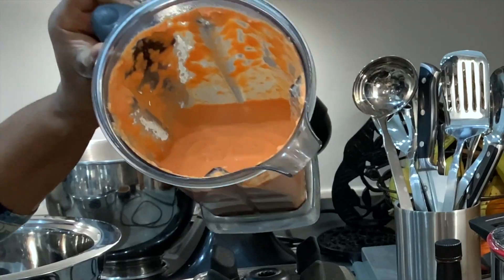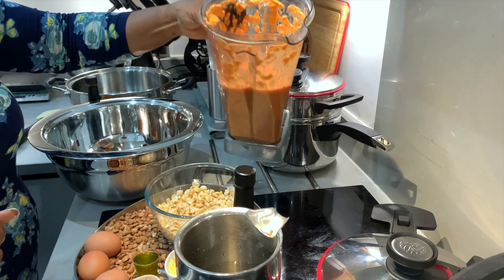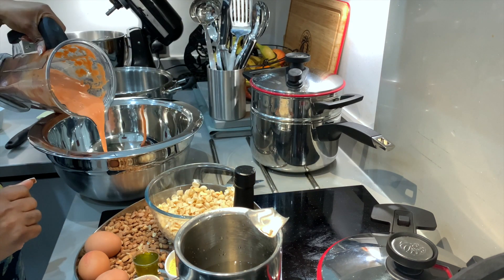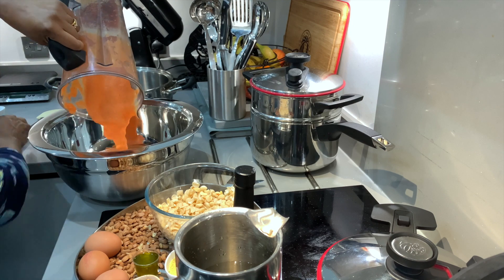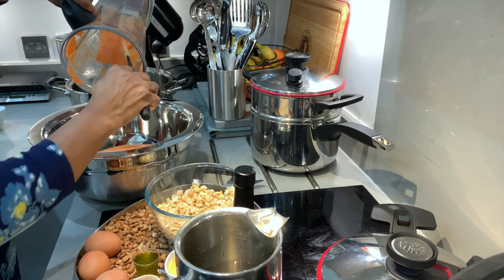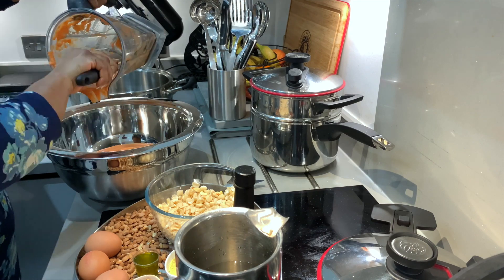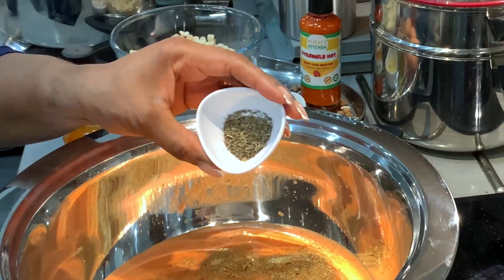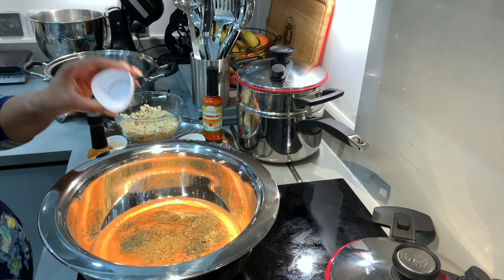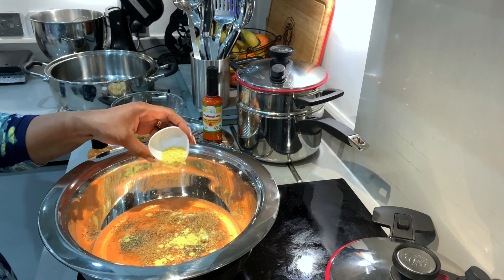Transfer the smooth paste into a bowl, using your spatula to get every bit of the paste into the bowl. Add crayfish powder, thyme, all-purpose seasoning, and coconut oil.